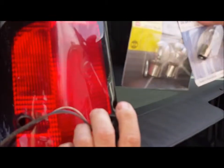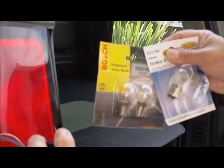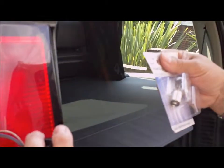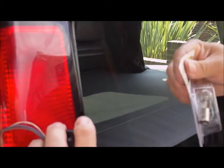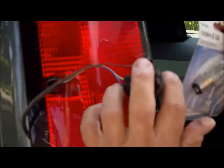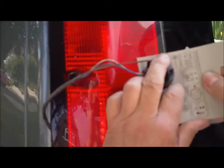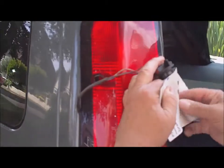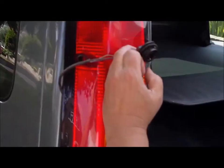I've got two brake light type bulbs here — one with staggered feet and one without. This one looks like it's got the staggered feet — yep, so that's the one we're going to be using. I'm going to keep the packet so I know what to get next time. Obviously that's the problem with these vehicles.